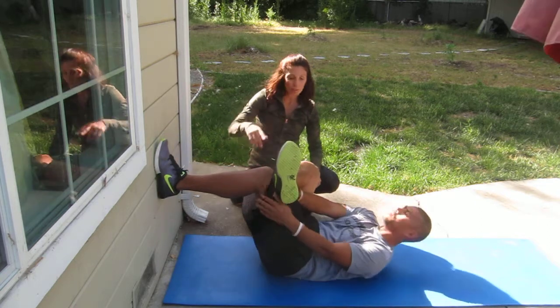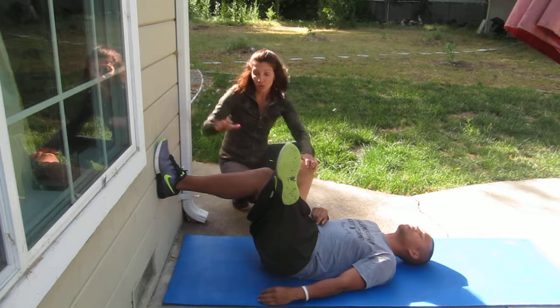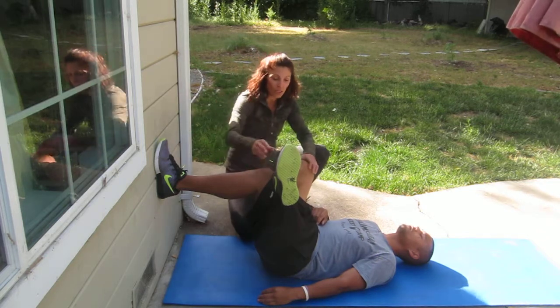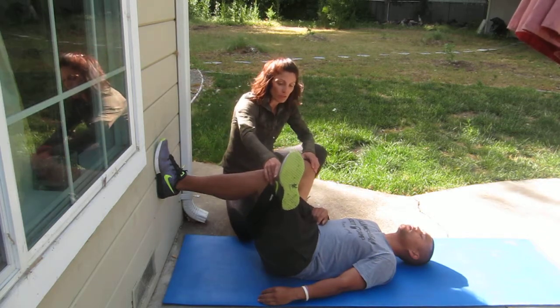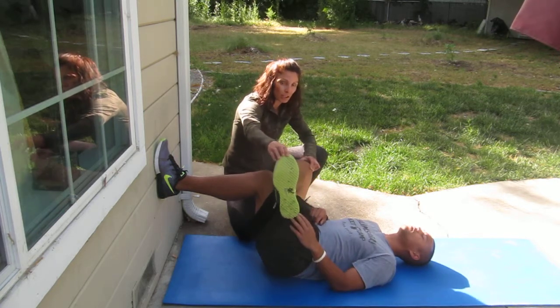Go ahead and release. I'm going to have him do this against the wall — you can also have a partner where you put your foot on their leg. So Joelle is going to do this stretch with his foot against the wall, and he's going to kind of angle his leg down here.